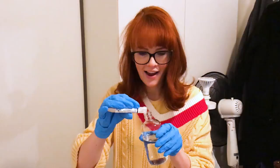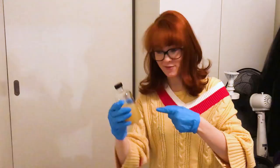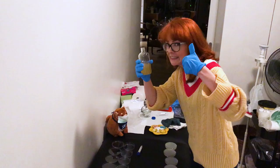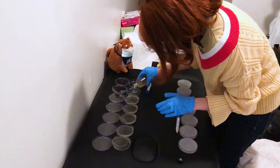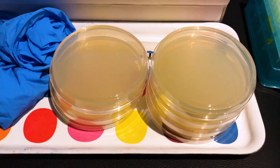First step is to create food for the bacteria. The food was a gelatinous substance called agar. Now we get a microwave. The agar was poured onto a bunch of different petri dishes to provide a nutrient source for the bacteria to grow on.